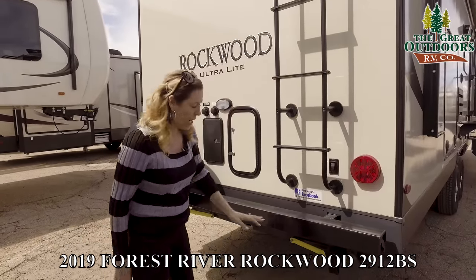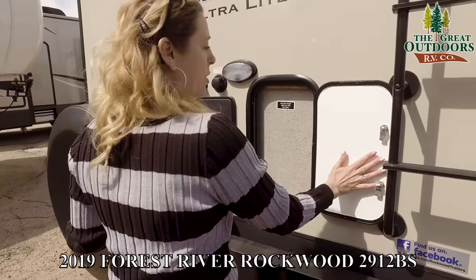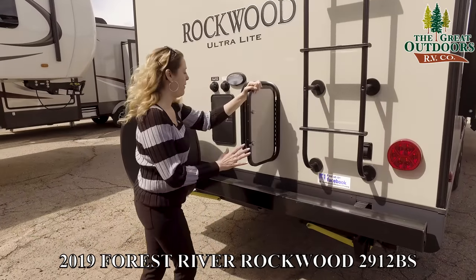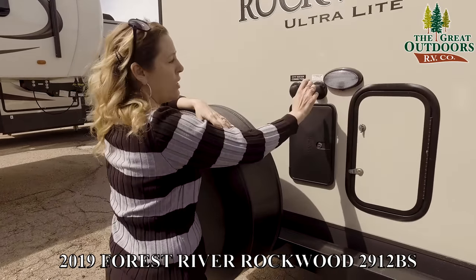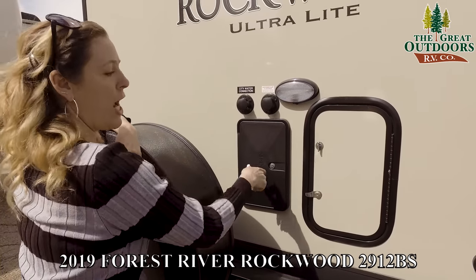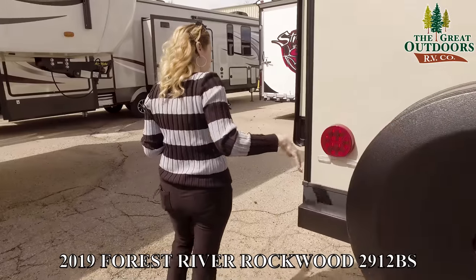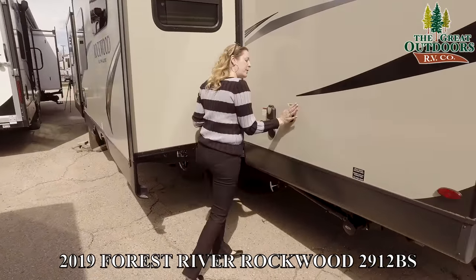Here are more controls for your back jacks. Right here what looks like a storage door is actually access to your water pump and filter, making winterization super easy because your access is right there — very accessible. There's a back light, your winterization and freeze port, and your city water connection. This is an outside shower with hot and cold access and a little shower head.